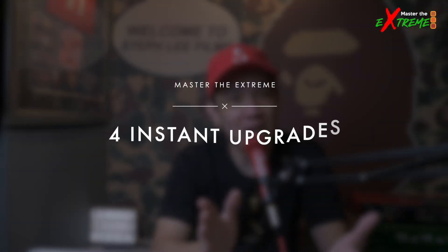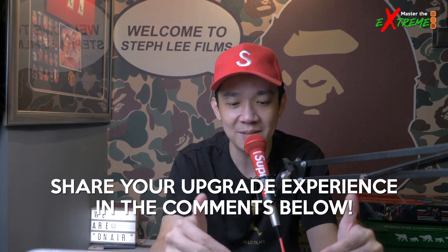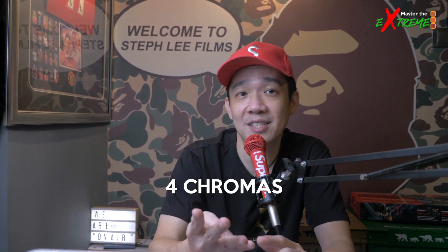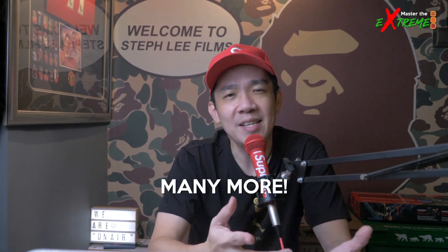So there you have it — four instant upgrades when you switch from the Mini Pro to the Extreme, at least from my personal experience. If you have your own experiences, share them in the comments. This is the start of the Master the Extreme series, and coming up I'll be covering advanced features like the four chroma keyers, the new Super Source, the two downstream keys, and many more. The ATEM Mini Extreme is a brilliant device — if you're doing live streaming, seriously consider getting it, or upgrade from the Mini Pro.